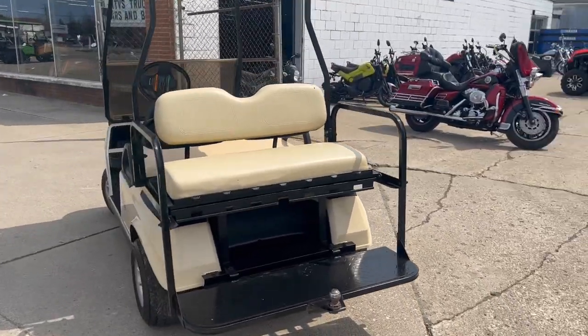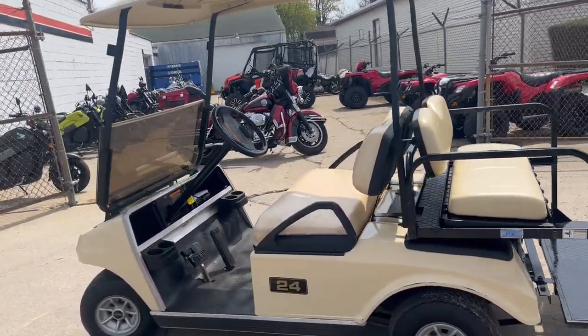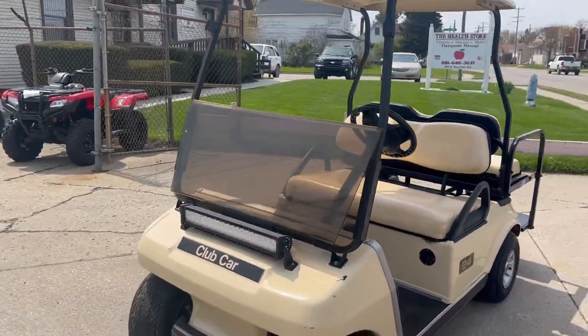Runs strong, everything works. The rear seat flips down so you can do some yard work with it. Give us a call — 810-648-9500. We've got financing available, give us a call.